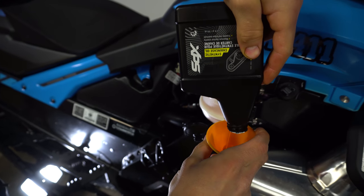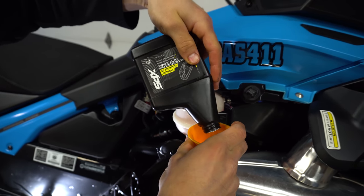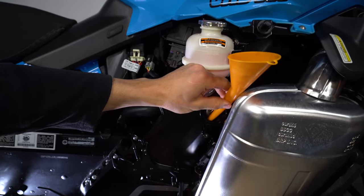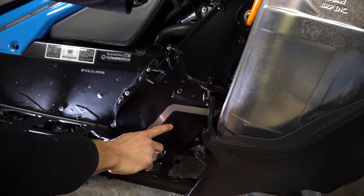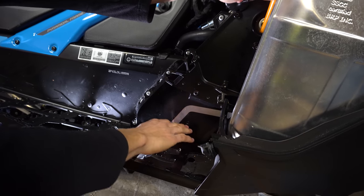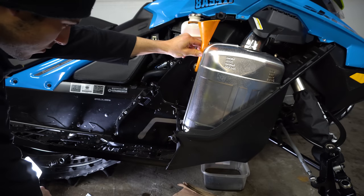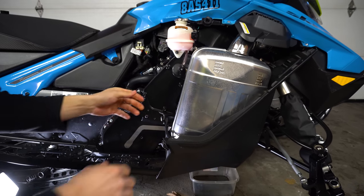So there you have it, your chain case oil has been changed. If you look on the bottom here, this one here is your filler level. So if you take this off and once you fill it up, once the oil comes out of here it means it's full. But these bottles that BRP sells are the right amount for your chain case — you don't need to worry about that level. Just put this cover back on.